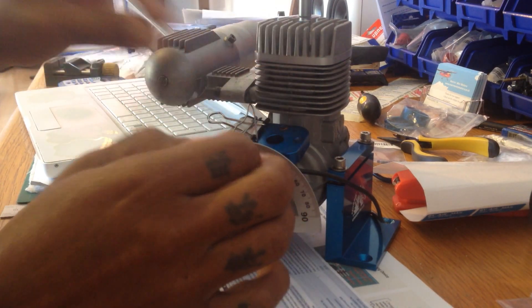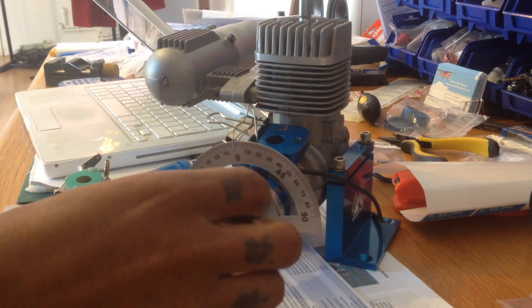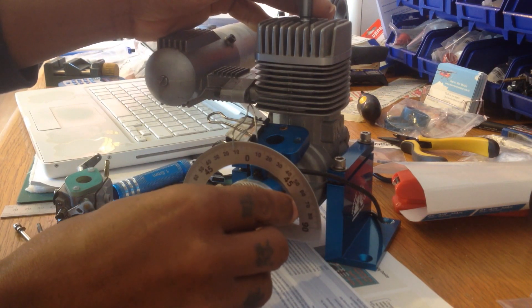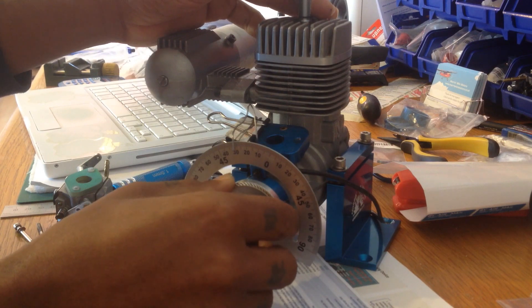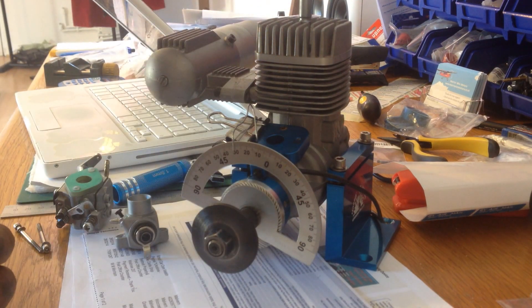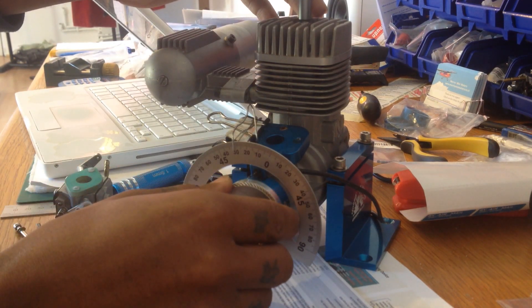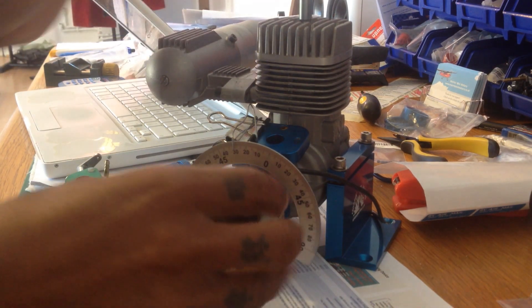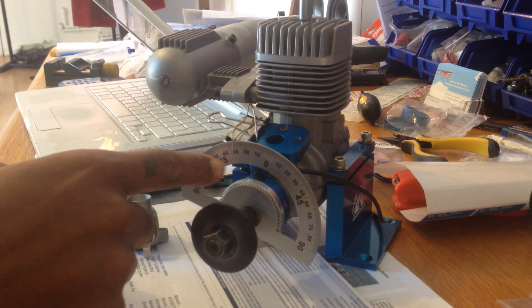Still in place. Make sure the pointer is not touching the flywheel when you turn it. So I'm going to rotate it again to 30 degrees clockwise. Let's go there — 30 degrees, bang on. Then I'm going to turn my piston stop until we hit the piston again. I'm happy with that. The piston stop is in and it won't be moving from the 30 degrees.